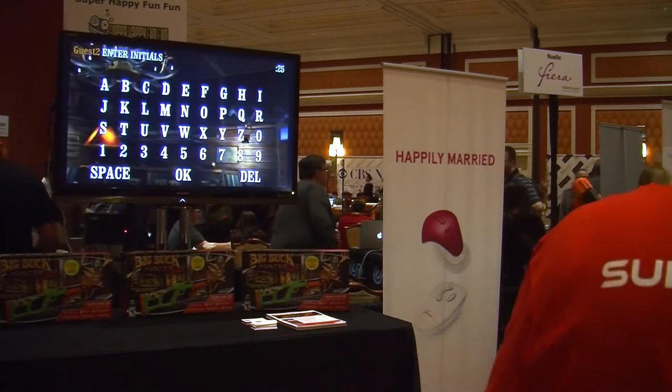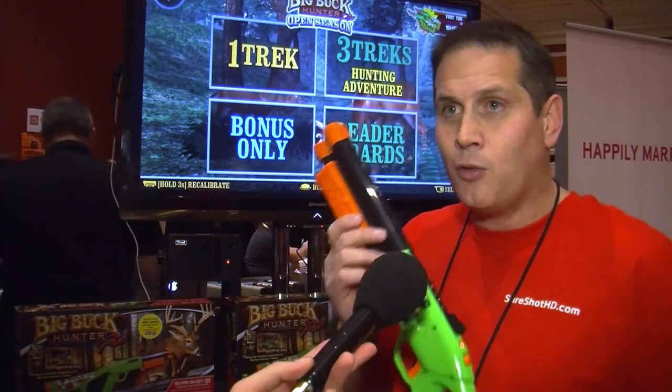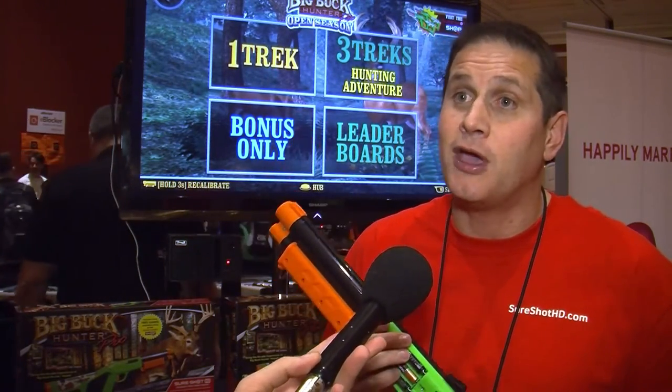How much is the product and where can people get it? For $79.99 you get the complete system, which includes the Android set-top box, the wireless Bluetooth gun, and the full Big Buck Hunter Pro game. Then for $39.99 you can buy an additional Bluetooth gun.